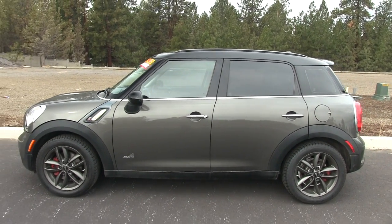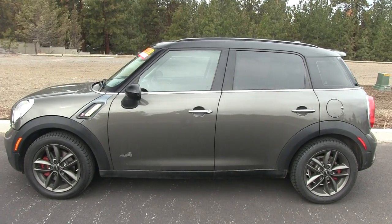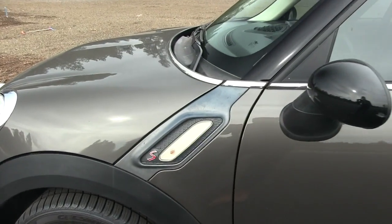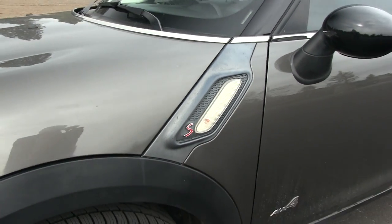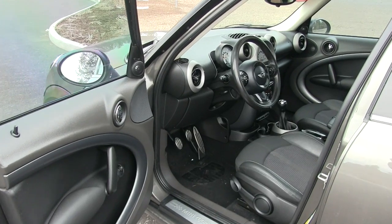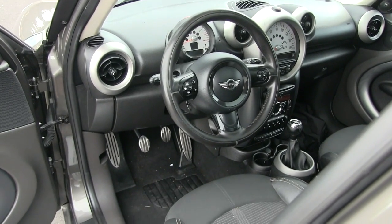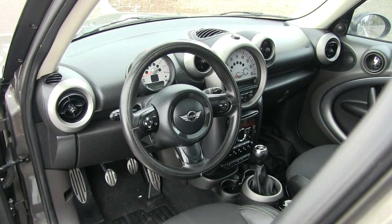There's a lot of attention to detail on this vehicle to give it a very unique look — you can see the chrome strip that separates the body from the windows, chrome accents on the door handles, and a little blinker side indicator. Very one of a kind. And just as we saw on the exterior, as you jump into the Countryman it also has a very unique interior design — very British and pays a lot of tribute to the original Minis.